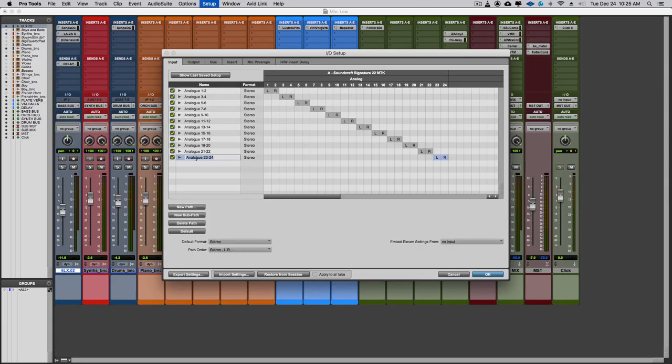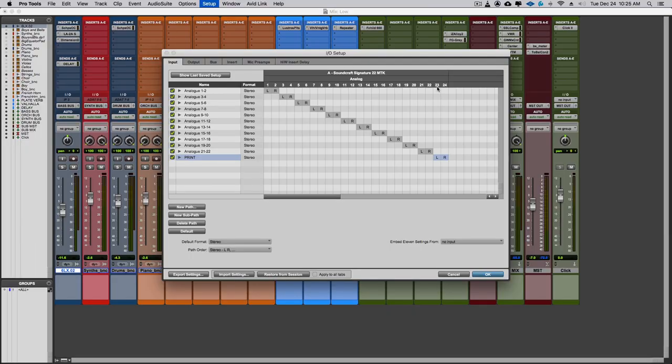Analog 23-24 is not a physical input on this console — it's your input back into the DAW or computer for printing any mixing you're doing on the console. I always name this 'Print' so that when I'm setting up a recording or mix session in Pro Tools, I know my print return back into the DAW is already marked with the word 'Print.' That is channels 23-24 on the inputs.